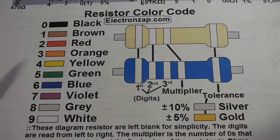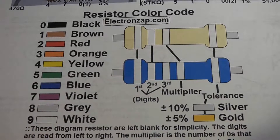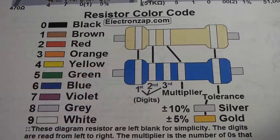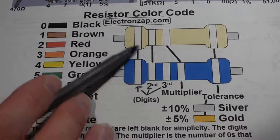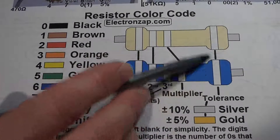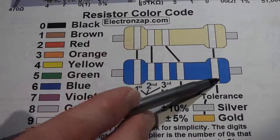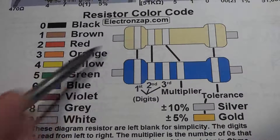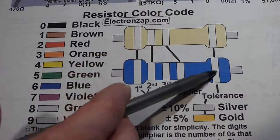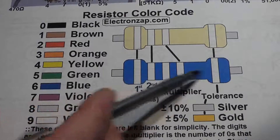Looking at the color code diagram with example resistors, you put the one stripe that's a little farther away from the other stripes on the right end when you're reading it, then read from left to right. With beige resistors, that far stripe is normally gold. With blue resistors, it's normally brown, so both ends might be brown.